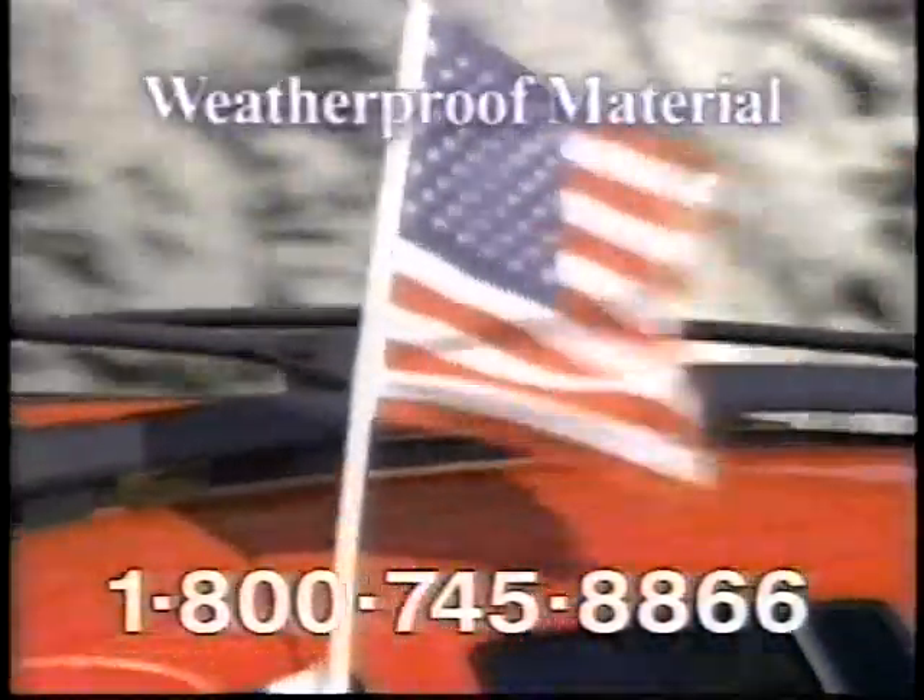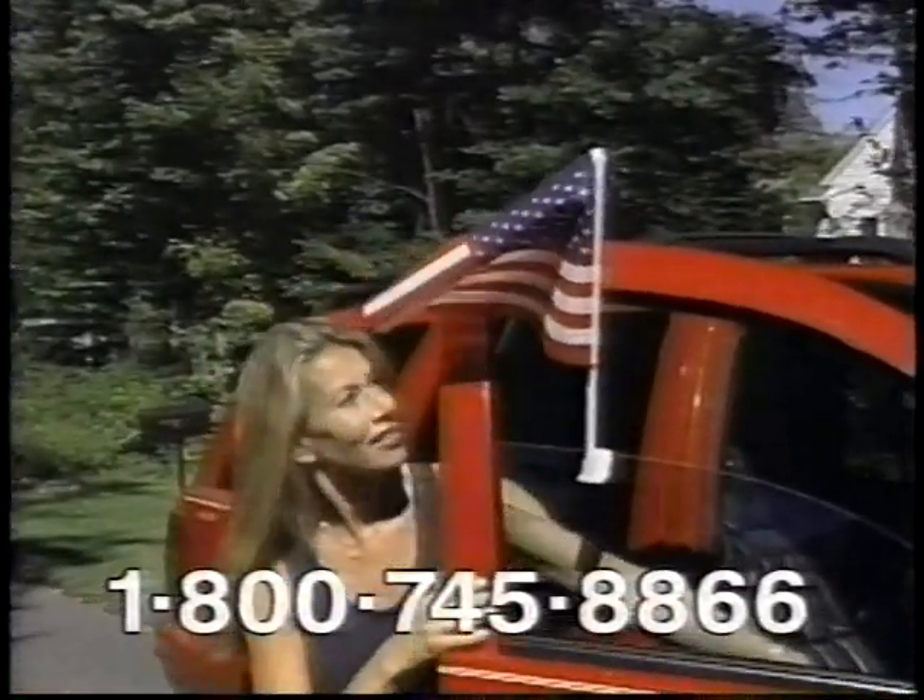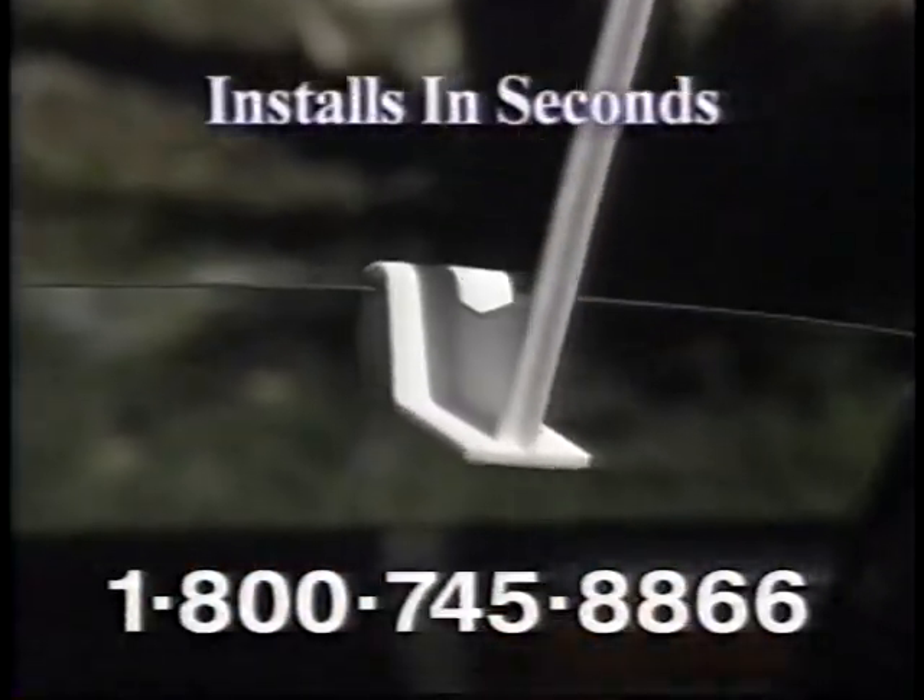Each flag is made of weatherproof, fade-resistant material. They attach to your car window in seconds — just slide the slot in the window. It's that easy.